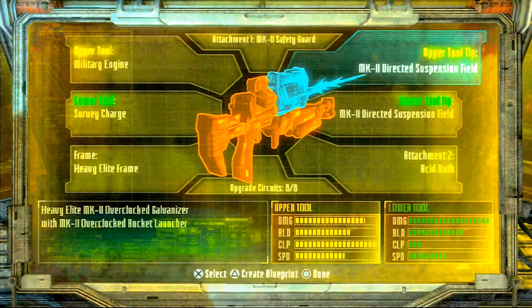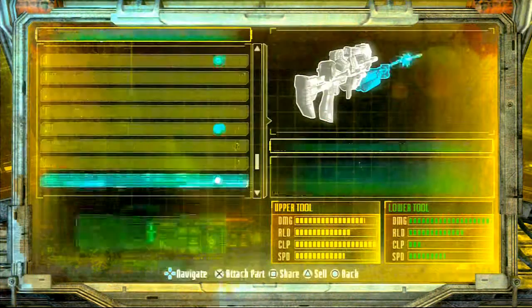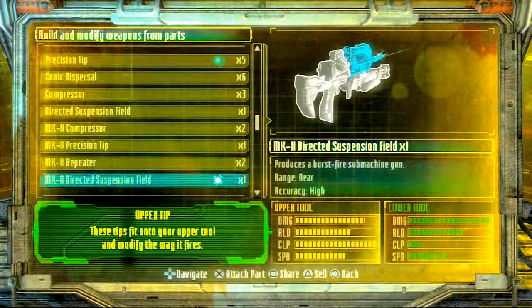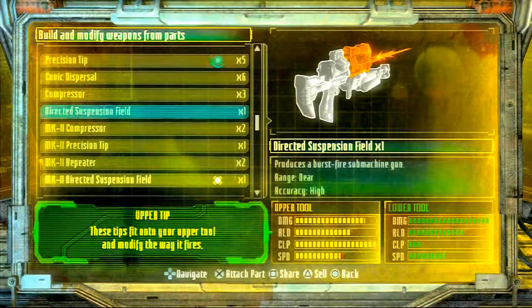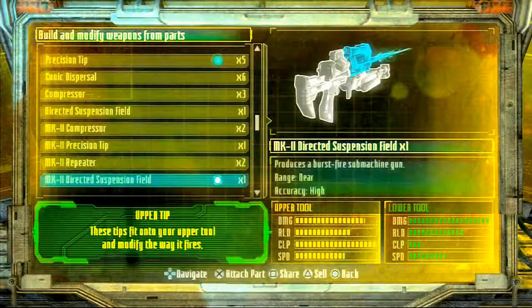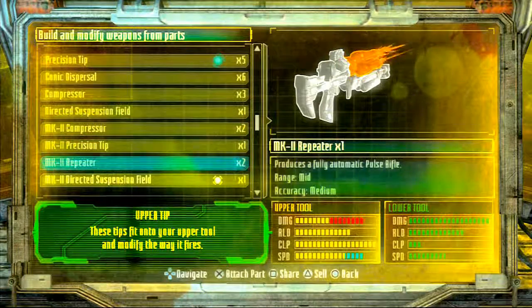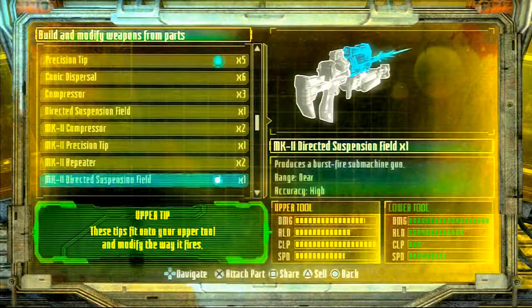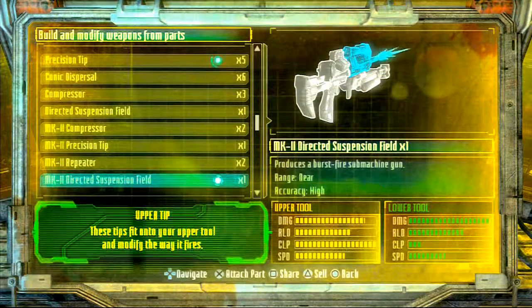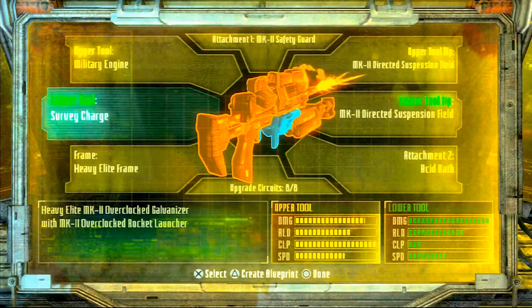Along with that you're going to make sure that you have your MK2 directed suspension field for your upper tool tip. Now you do not have to have the MK2 — you can also have just a regular directed suspension field. It won't make too much of a difference; one is better than the other. The MK2 keeps it at the same speed so that you can fire just as fast. For your lower tool you're going to want to make sure that you have a survey charge.